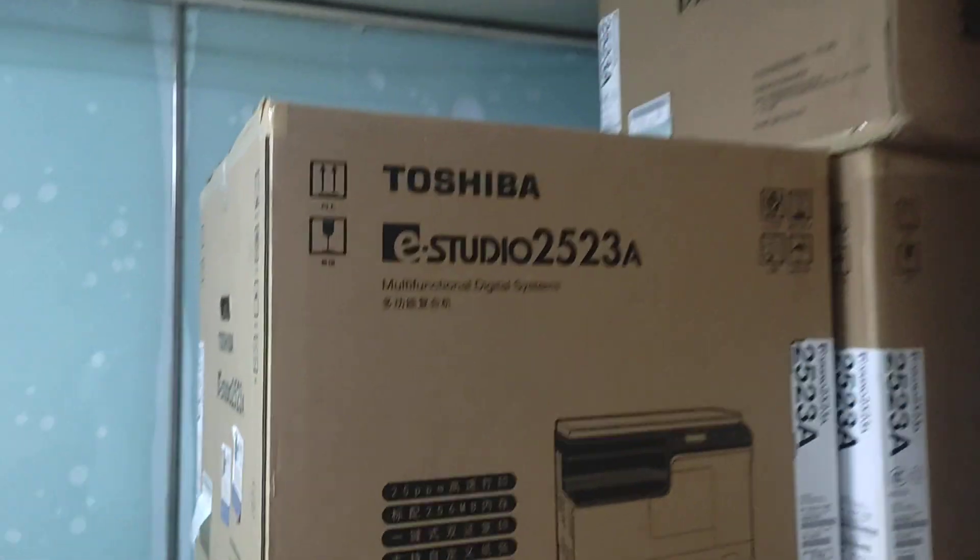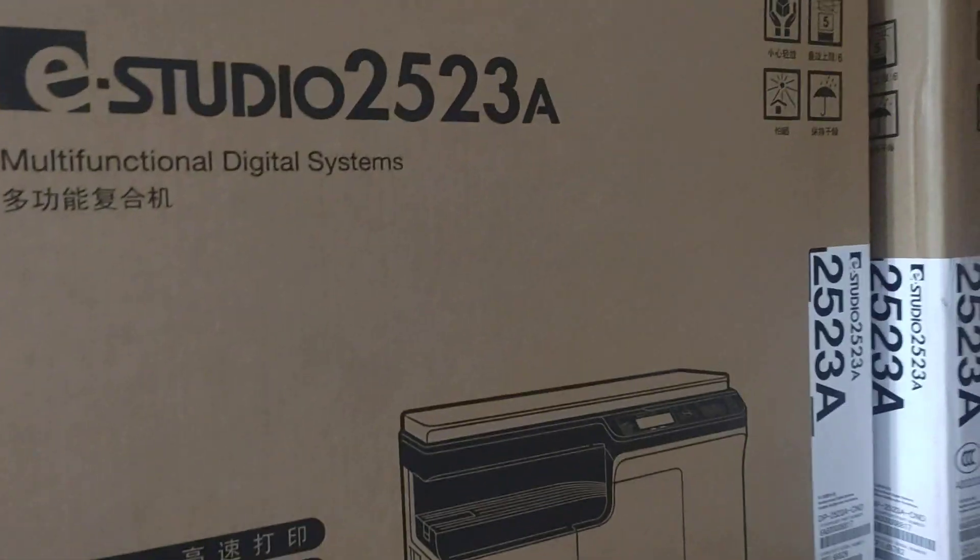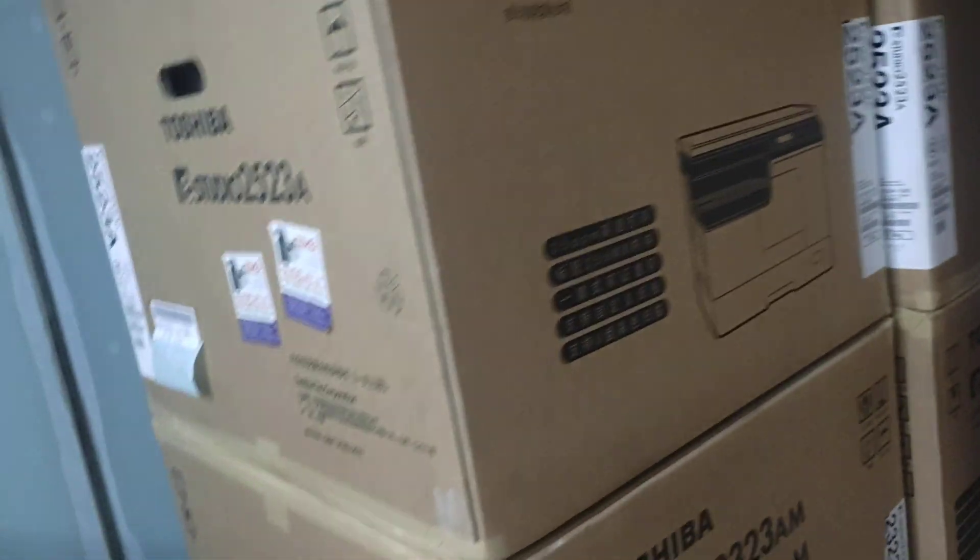The new machine is using the Aircom. I'm going to show you the first thing.